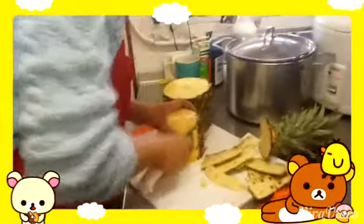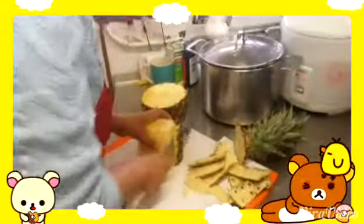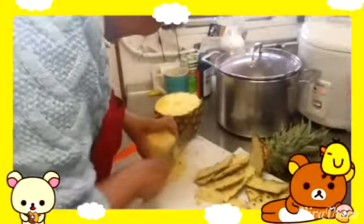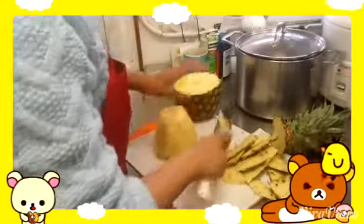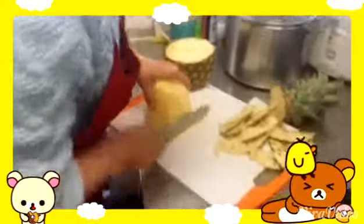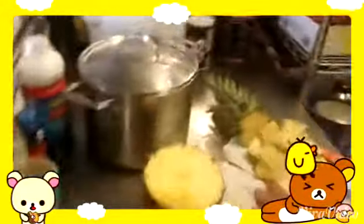I want to show you that we actually make our smoothies fresh. Terri is actually chopping the pineapple as we speak right now. She's preparing to make a large pineapple boba, and as soon as she gets the pineapple chopped, she'll come back and finish the order. And this is a batch of fresh cooked boba there.